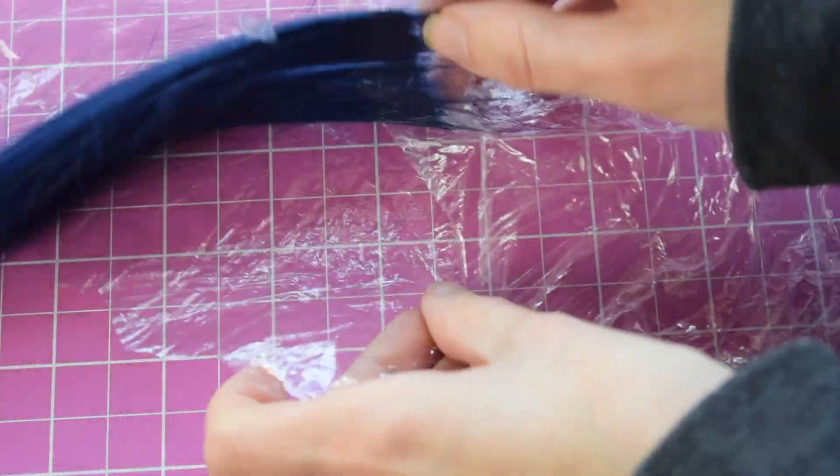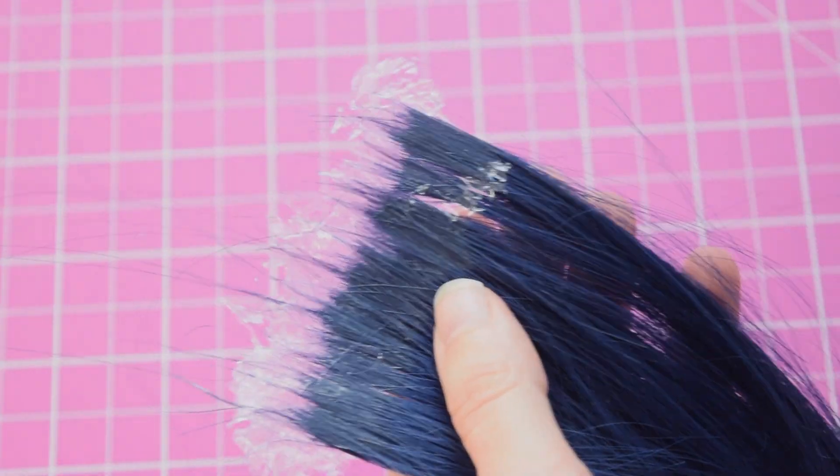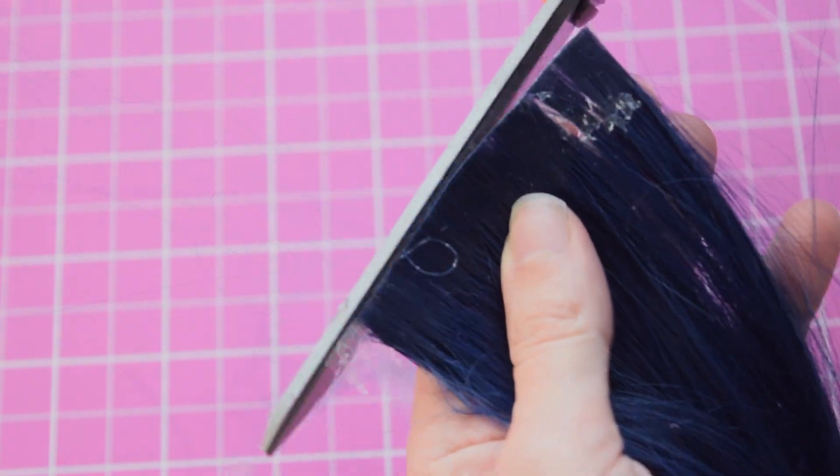When the glue has dried completely, gently peel it off again and trim the edges with a scissor or your sass — whatever is fine.